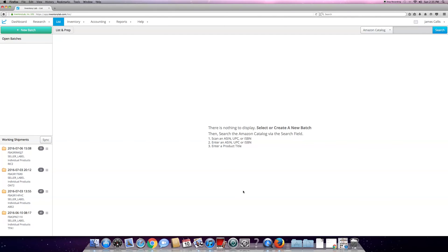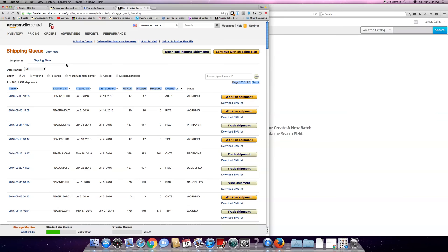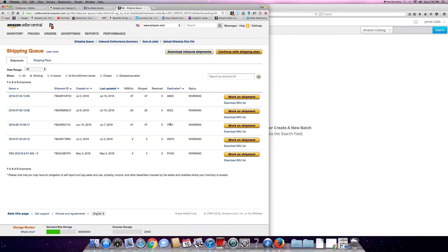I always have to run Inventory Labs in Mozilla Firefox, so that's where that's at. I go back over to Chrome, go to Amazon shipping queue - these are the open shipping queues. I refreshed, and these are all the ones that I have shipped and delivered. You can see I shipped a bunch of CDs a couple days ago - 270.